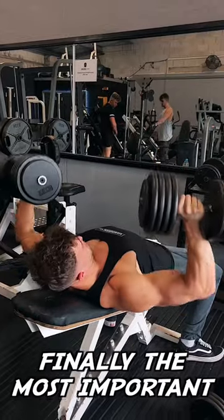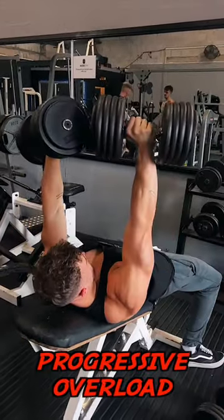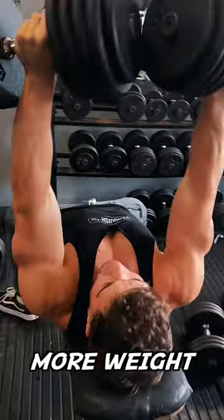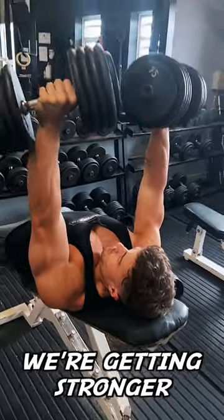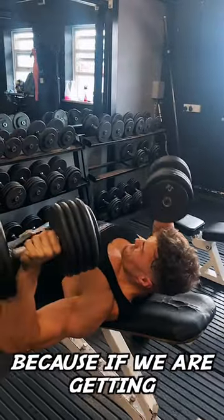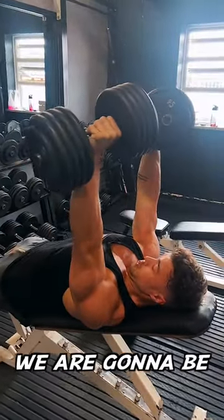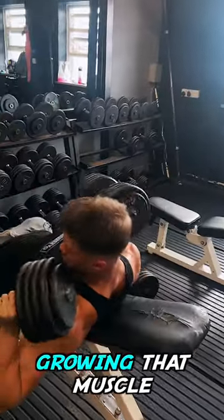Finally, the most important overlooked thing is progressive overload. In every session, make sure you're either adding an extra few reps or adding more weight on the bar. Making sure we're getting stronger and moving in the right direction, because if we are getting stronger and doing more reps, it's a pretty good indicator we're going to be gaining size and growing that muscle.